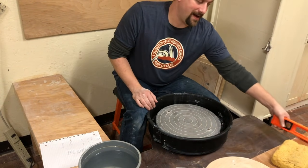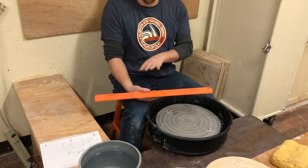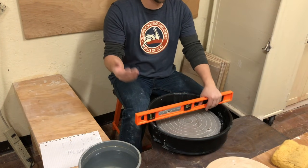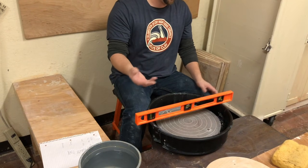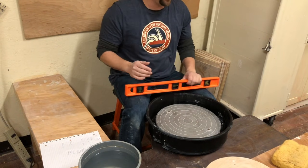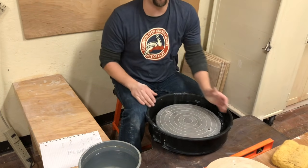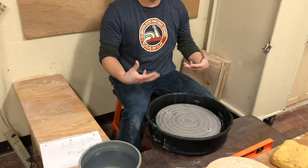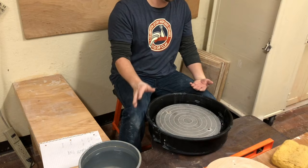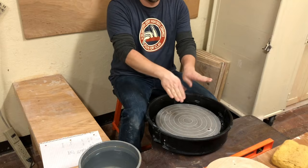I had brought the level out because it doesn't matter. Some people will say if you're having issues throwing, check the level of your wheel. But really if you're having issues throwing, it's probably because you still need to practice. Blaming the wheel or the bat or the tools or your clay is really just pushing the issue down the road. If you take ownership that you aren't good at this yet and that you need to practice, you can overcome anything — crappy clay, crappy bats. About the only thing you really can't overcome is a wheel head that's not spinning flat.